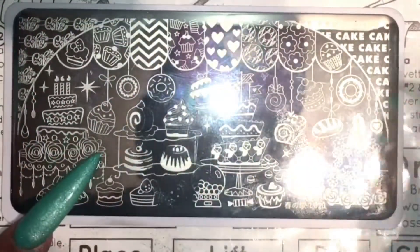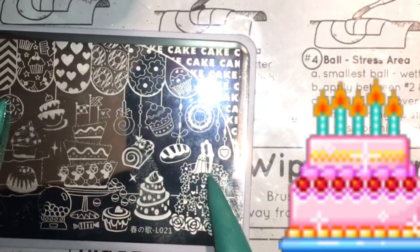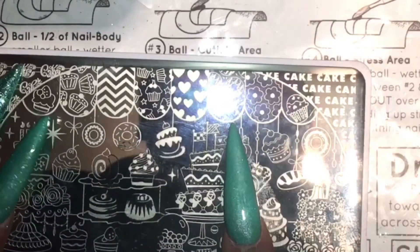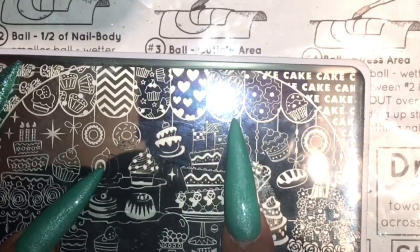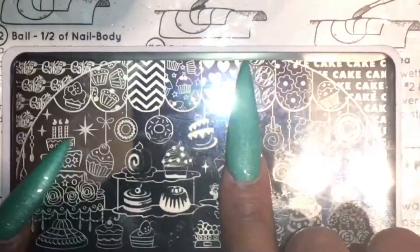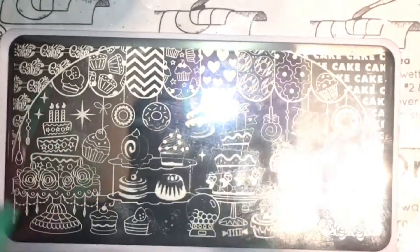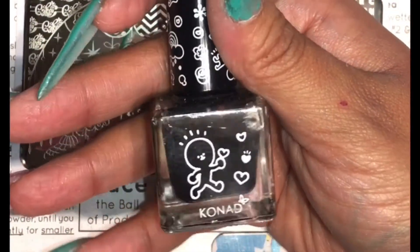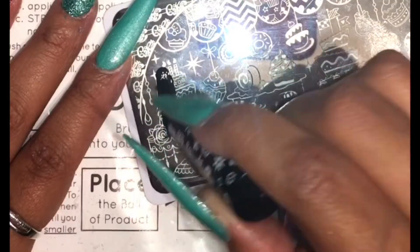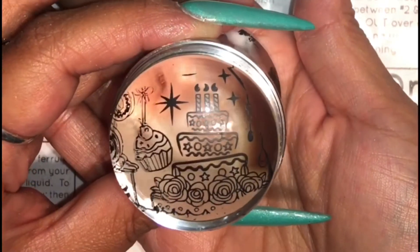The image I'm using today is from this China Star plate. I don't know this brand — I've never heard of it — but I thought the plate was cute and it picked up very well. I love all these little cupcakes, chevrons, hearts, donuts, cakes, lollipops, all types of stuff. I thought it would be perfect. Conad special polish and my Beauty Big Bang stamper — of course — scrape, pick up, and here it is. Beautiful! Isn't that cute?